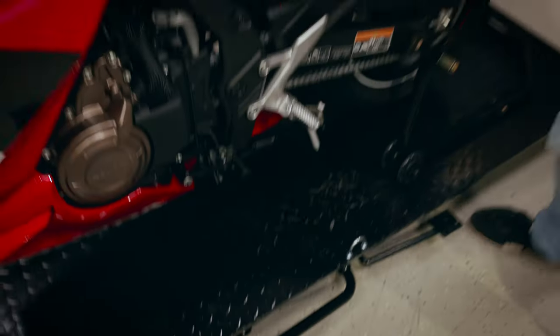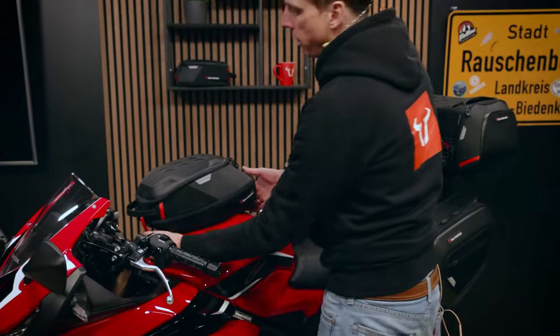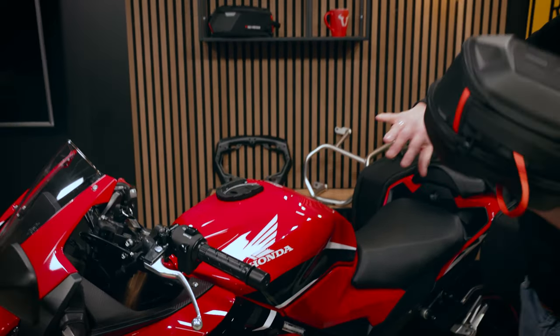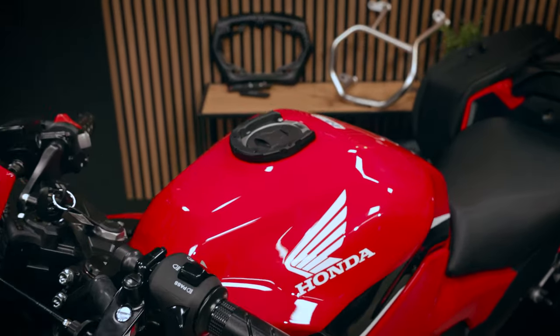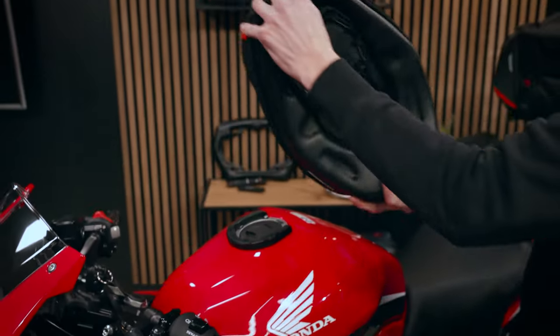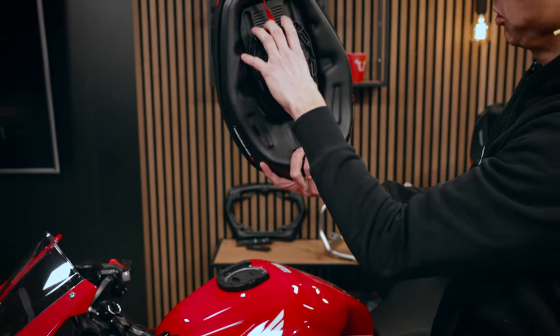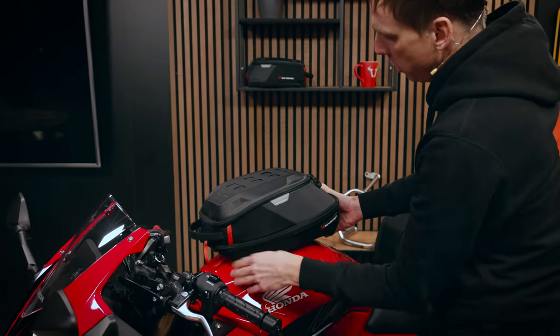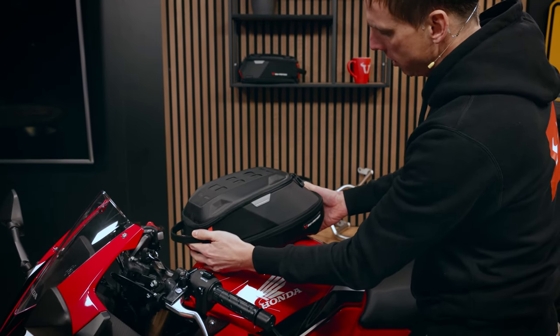We have of course a pro tank ring for the CBR500R. You can see the tank form is really huge, so we have different options to mount a pro tank bag on the pro tank ring. You can see we have the upper ring, which is not fixed yet, and it helps you to find the best position on the tank.